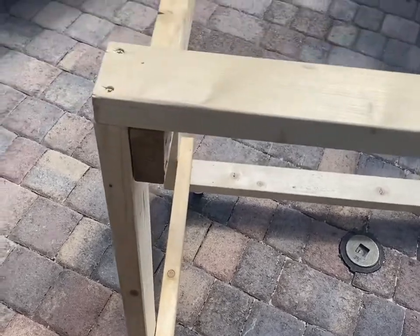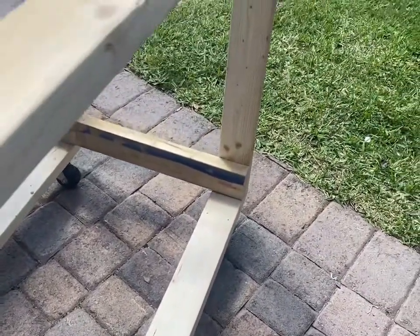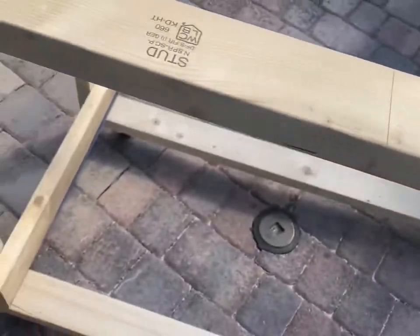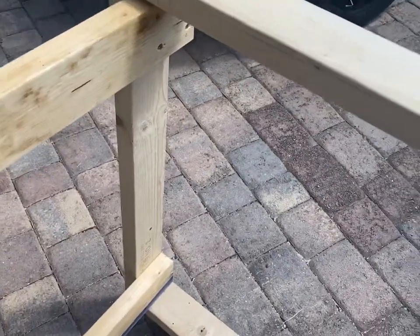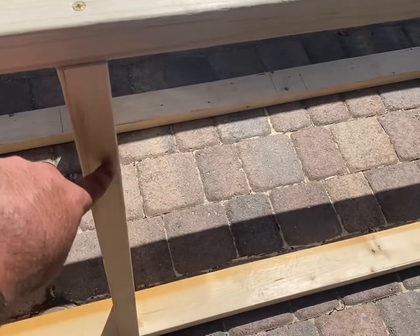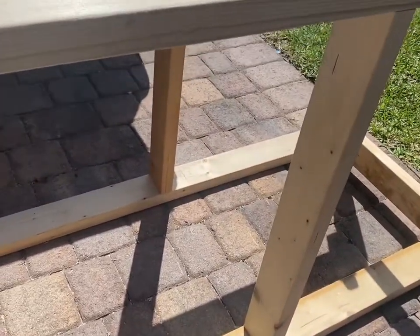Here's an update of what we're doing. We got the frame built and squared off, wheels on the ground. We just got done putting the 29-and-a-half-inch supports in between the box frame on this side.